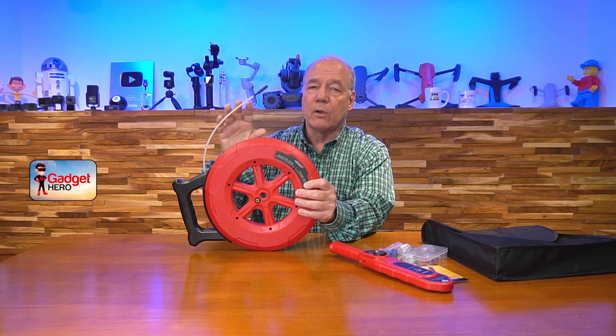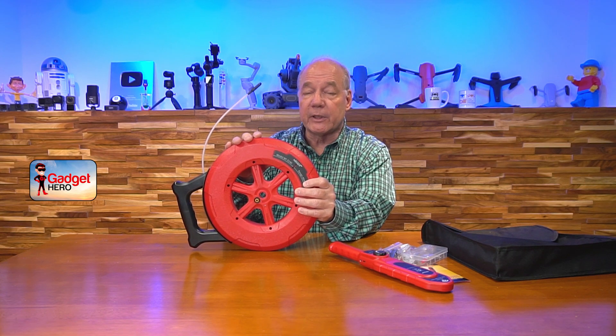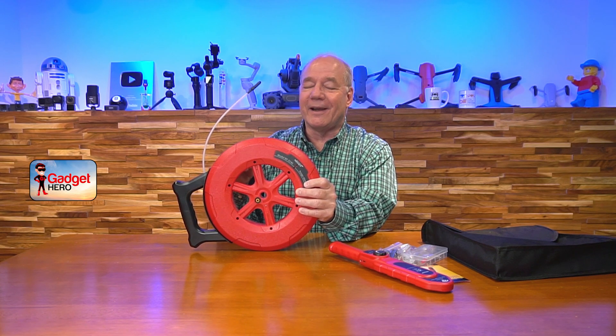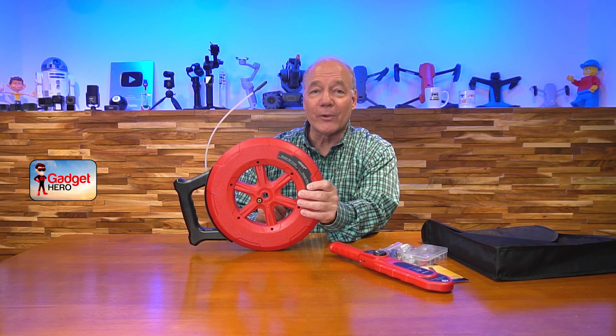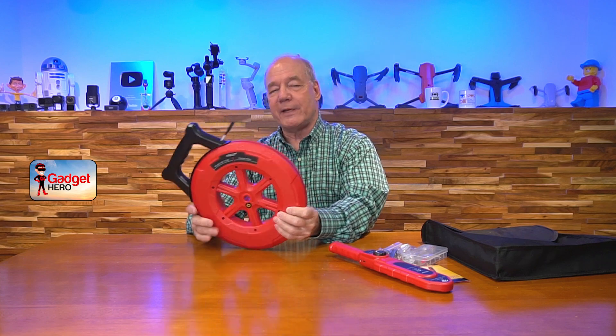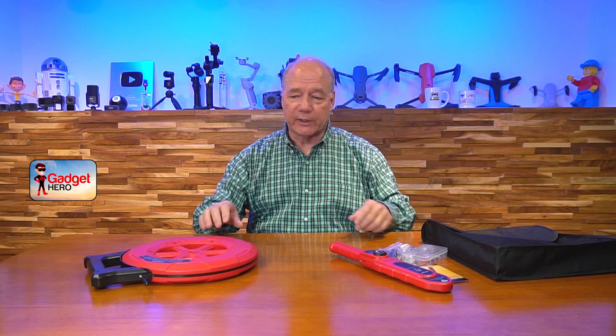You'll slide this into the tube or whatever pipe you're trying to check and it'll go all the way through. This is offered in a couple of different lengths: 20 meter, 40 meter, and 60 meter. I'd recommend going for the 60 meter version because the pipes are always longer than you anticipate — having extra cable is not a bad thing. The worst thing would be to get the 20 meter one and find out the pipe is 40 meters.